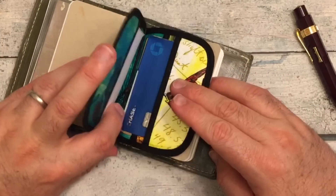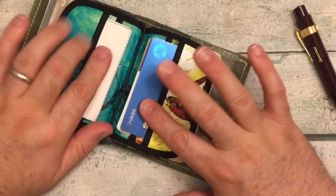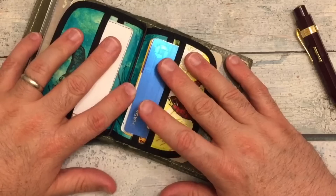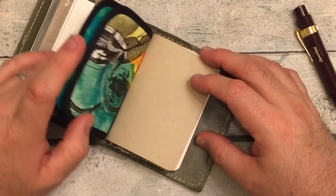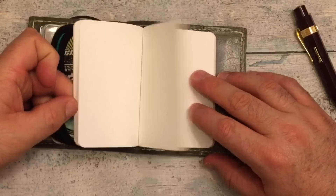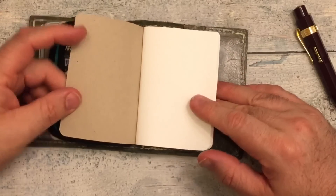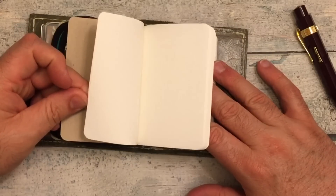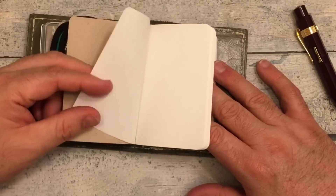Since this is also a wallet, I've got my driver's license, faculty IDs, union card, insurance, debit card — all of that. I have a dot grid insert here: a Tomoe River insert made by Paper Penguin Co., 160 pages. I'm going to draw up some sort of a weekly spread and then use it for bullet journaling.